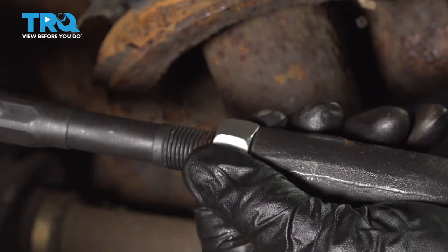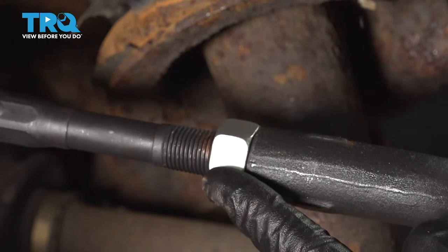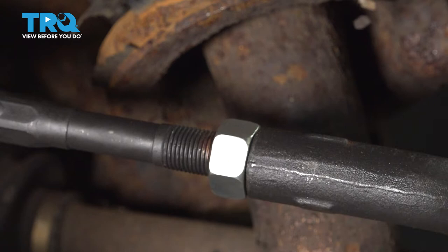Now let's move along to snugging up our jam nut. Once I have it bottomed out, I'm going to tighten it by holding the outer tie rod still and then tightening the jam nut.